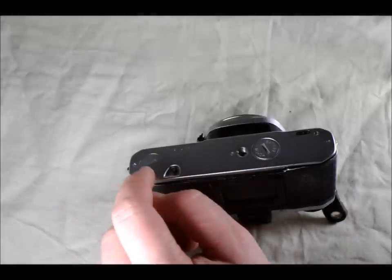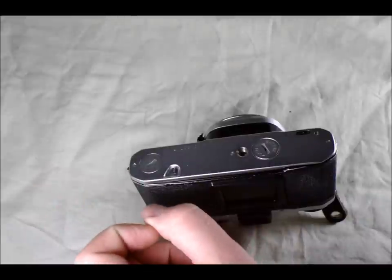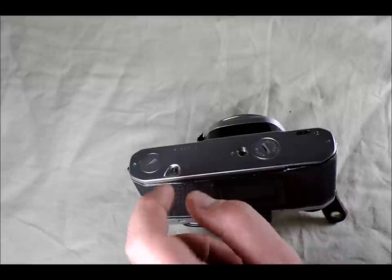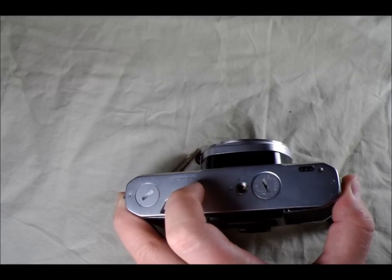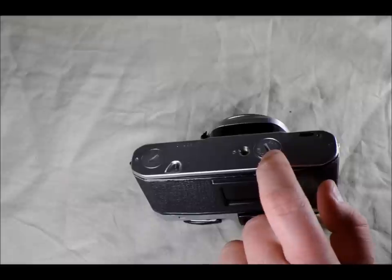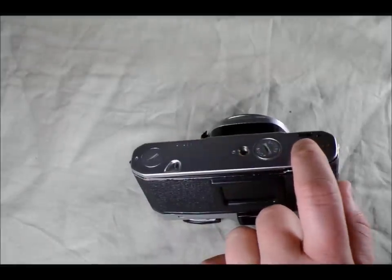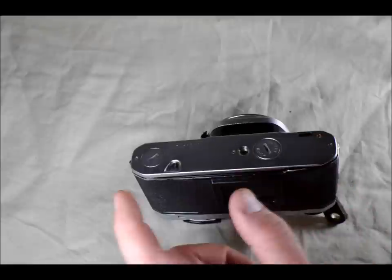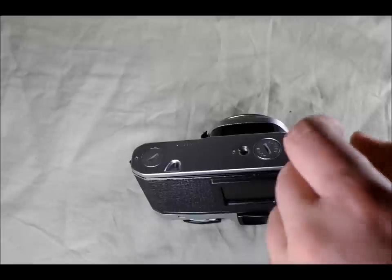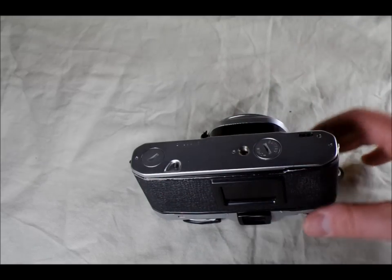On the camera's bottom, over here we have the motor winder interface. This is where the motor winder plugs in — you unscrew this cap, there are gears inside, the motor winder connects to that and then automatically advances your film after you take a shot. Here we have the film release pin — we'll look at what that does when we open up the back. This is the serial number. The tripod bushing is in the middle of the bottom — that's where you screw your tripod in. Here's the battery chamber. This is your motor drive electronic coupling, which allows the camera to communicate with the motor drive to let it know when a picture has been taken so it can advance the film. And this hole is the motor drive guide pin, to ensure the motor drive is aligned correctly when attached to the camera body.